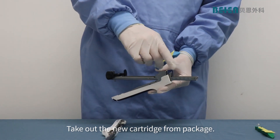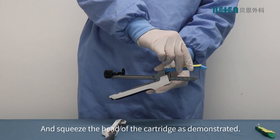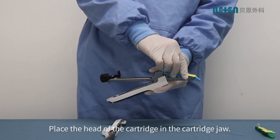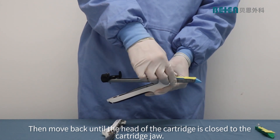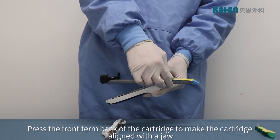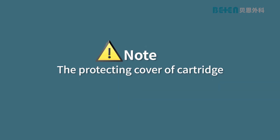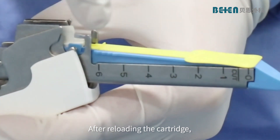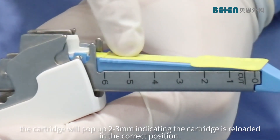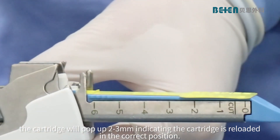Take out the new cartridge from the package and squeeze the head of the cartridge as demonstrated. Place the head of the cartridge in the cartridge jaw, then move back until the head of the cartridge is closed to the cartridge jaw. Press the front turn back of the cartridge to make the cartridge aligned with the jaw. Note: the protecting cover of the cartridge cannot be removed during cartridge reloading. After reloading the cartridge, the cartridge will pop up 2 to 3mm indicating the cartridge is reloaded in the correct position.